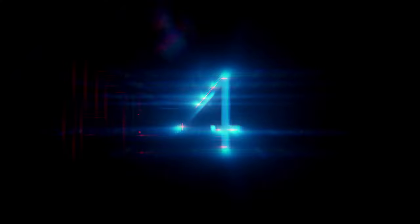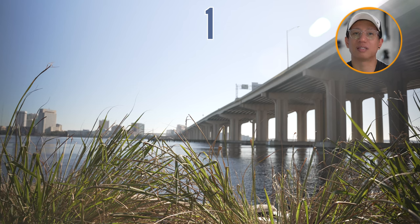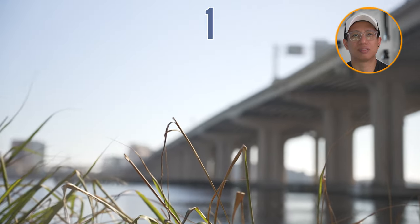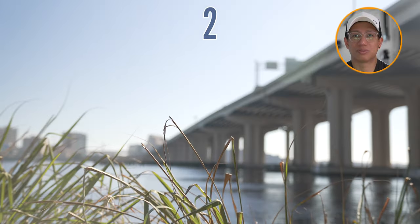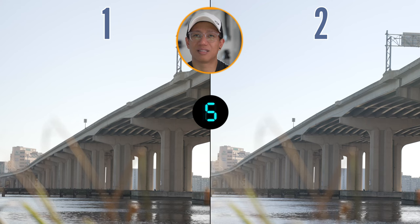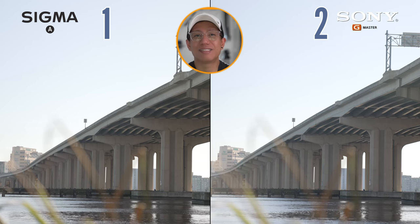Three out of three! Number four — here we go. Number one, nice — all into the bushes and stuff. Your Groot's family! A nice bridge. Number one zooms in nicely, focused into the plant, the tall grass. Number two — oh no, it's so similar. I can't tell. One is Sony? One is Art? Okay, well I got one mistake there.